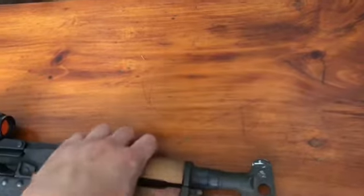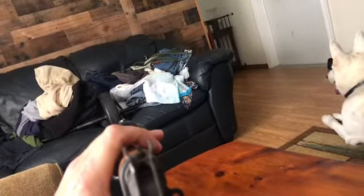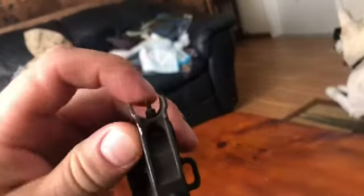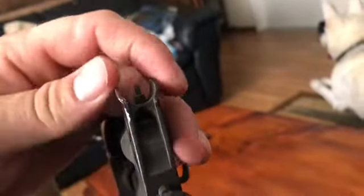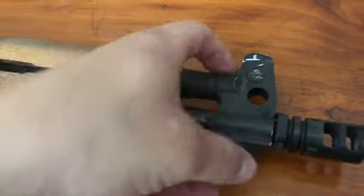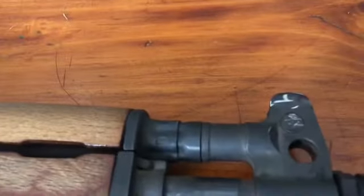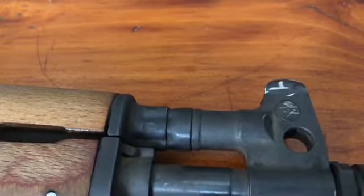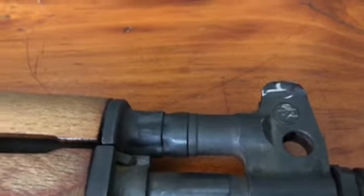I also cut the front sight post so it's not the hooded kind anymore. The sight needs moved over one way, but my sight tool wouldn't fit because normal AK gas blocks are shaped differently and don't have this part here, so the tool wouldn't fit down around there. I'm going to have to look into getting a different type of tool to push that over.